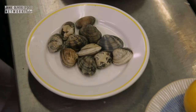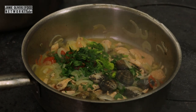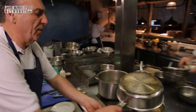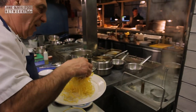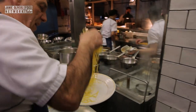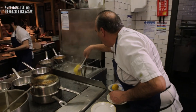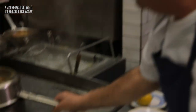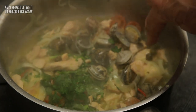Just put them inside. Get the clams, put them inside. Cover it for a second. See that small pasta? Put them inside — fresh pasta only takes a second. Pasta is ready. Look — the clams are open. Look at the way the clams have opened.